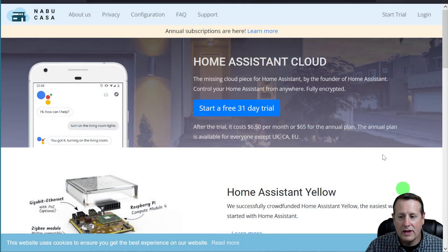My very first choice when connecting to Home Assistant remotely is going to be the Home Assistant Nabu Casa, the Home Assistant Cloud. The Home Assistant Cloud is an easy way for you to connect to Home Assistant. It does have a cost associated with it, and in a lot of countries you can do a yearly or annual subscription — it's about $6.50 per month or $65 for the annual plan.